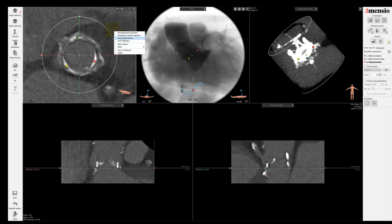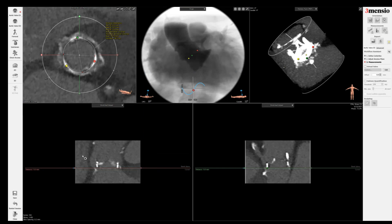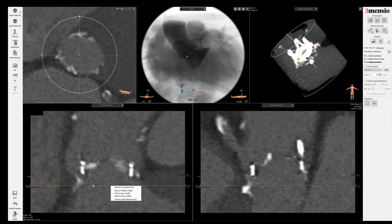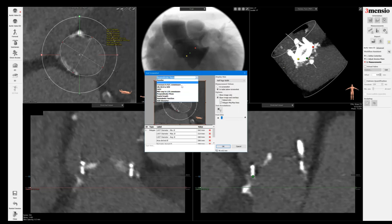I'm going to save this as an annulus and save the screenshot. Next I'm going to measure the LVOT. The LVOT is less relevant in standard surgical valves because you rarely interact with the LVOT. However, in patients with a homograft or a stentless aortic valve replacement, you need to measure the LVOT as well because it has relevance to the interaction with the LVOT and the sizing.